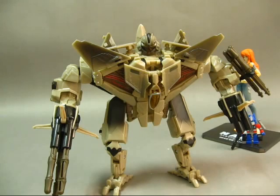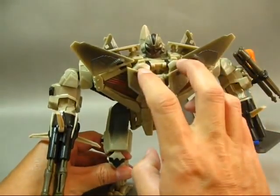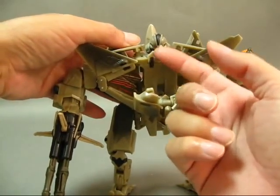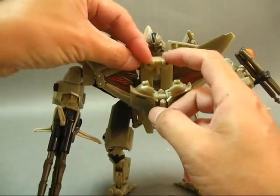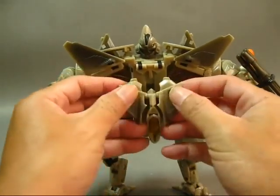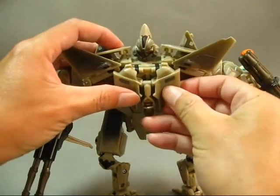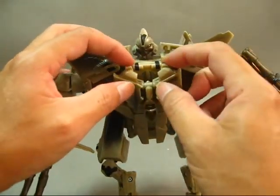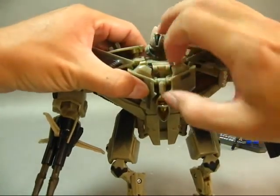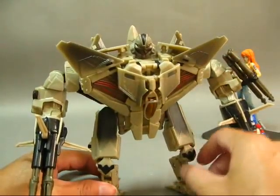In robot mode, there are several transformation points worth discussing. First, the chest armor — you can press it firmly into the body and it locks slightly in place. In airplane mode, the piece that covers the face is a soft part. After placing it down, there's a double joint; you need to press that soft piece completely down first. Then the chest, which is closed in airplane mode, can be spread open in robot mode. When pressed upward, if fully opened, it aligns perfectly with the soft rubber pieces on the sides and can be locked firmly onto the chest.